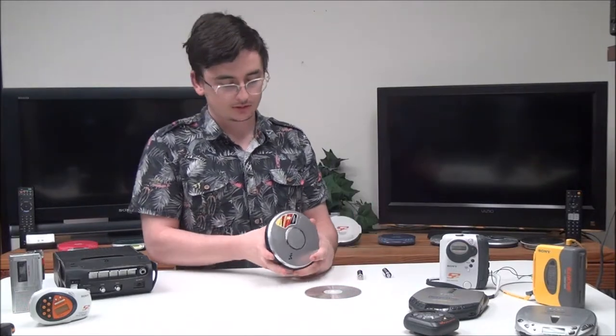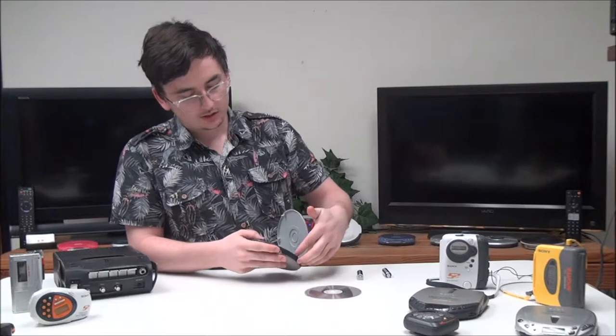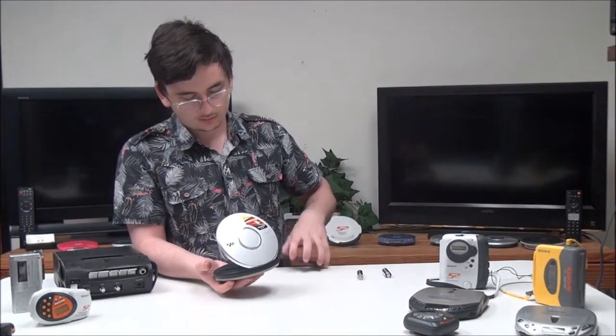To start, your battery compartment is right under the lid — it takes two double-A batteries. Then you've got your headphone jack right here, and then you've got the sound switch to adjust the sound type coming out.